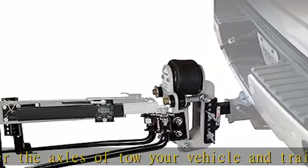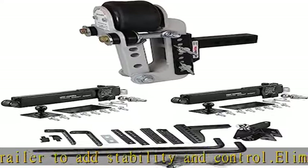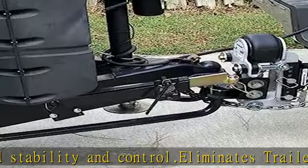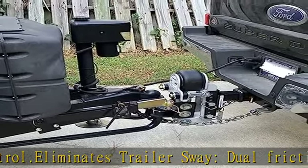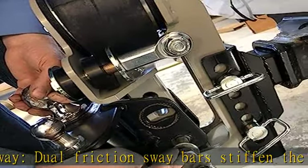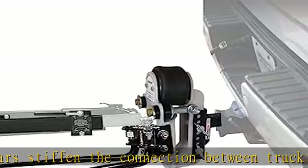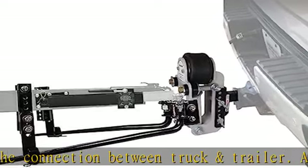12,000 pounds towing and 1,200 pounds tongue weight capacity, plus 7 or 9 inches of adjustment. Choose 5-inch rise to 2-inch drop, or 5-inch rise to 4-inch drop. Fine tune for your towing weight — just add air for heavier loads. Designed for 6,000 to 11,500 pounds GTW camper trailers.